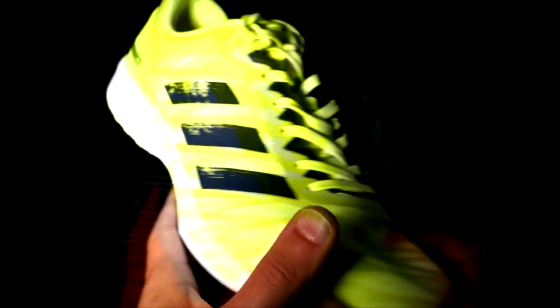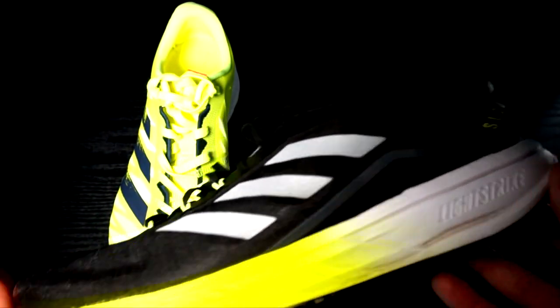Both shoes use the Lightstrike foam in the entire midsole, and as we know it is stiffer and more responsive than the Boost foam. The RC3 is a low-stack shoe at 21.5mm in the heel and 12mm in the forefoot, whereas the SL20 has a stack of 21mm in the heel and 12.5mm in the forefoot. So basically the new SL20 is lower than the previous version, which had a 25/15mm stack — slightly lower than the RC3, and with the same drop of 9.5mm, which is 0.5mm less than the previous model. The Lightstrike foam is really snappy, giving a nice feeling at fast pace, but especially when the shoe is new it is really stiff.